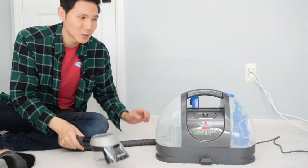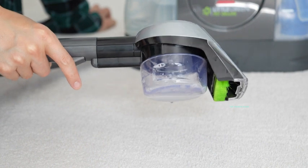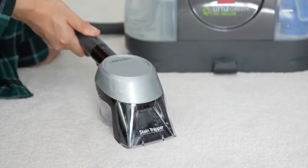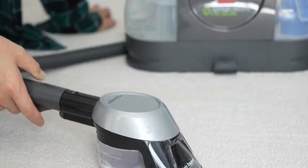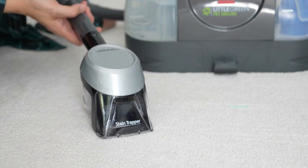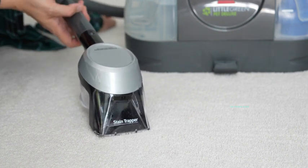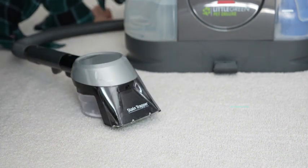Let's show you how this works. Right off the bat, you can see it collecting water into that tank, so it's going to be trapping the wastewater all inside of there. It's going to behave with a wider pathway so you don't have to make as many passes around a stain. It's going to cover a larger surface area than the traditional tool.